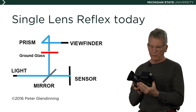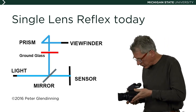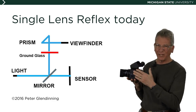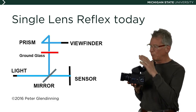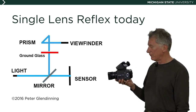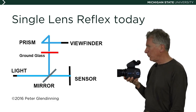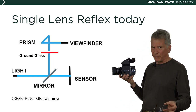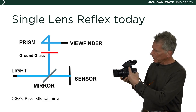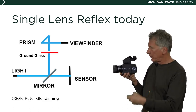I've switched out what we call a chimney in the Hasselblad — where it forced me to look straight down into the camera — and added a single lens reflex capability to this camera body by adding a prism to the top. With the prism, I can look through and see the subject just as I would through a digital SLR. The light comes through the lens, hits the mirror, bounces up to the ground glass, and I can see it through this prism housing.